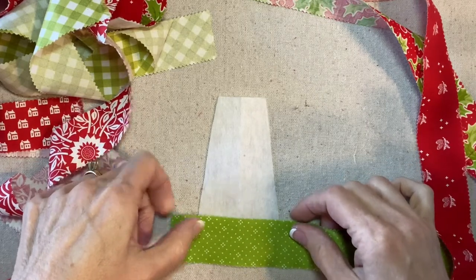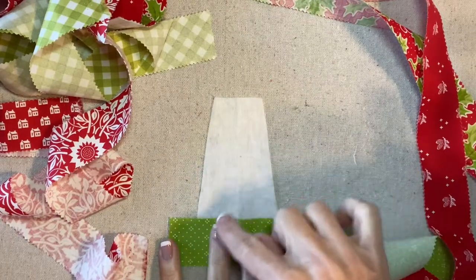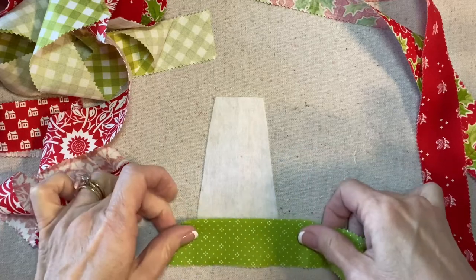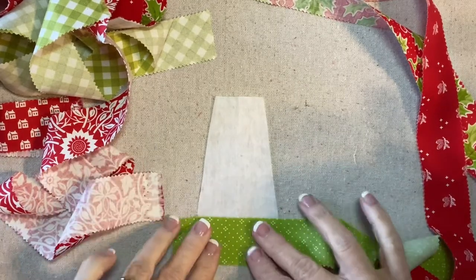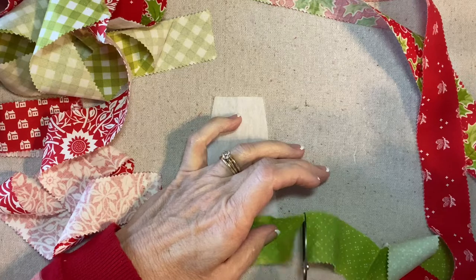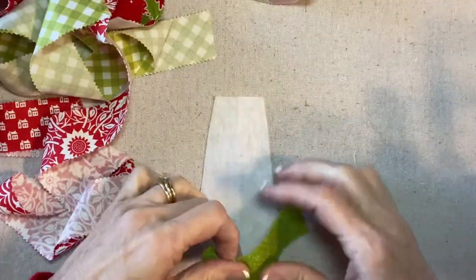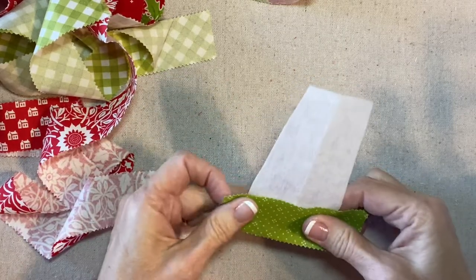Yeah, so the center and the strips form a 90-degree angle. I have a habit of kind of letting them tilt sometimes, so I'm going to put that right at the very bottom and just trim this off. I tend to be generous. And that will be the first strip.